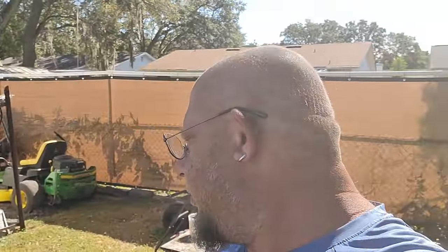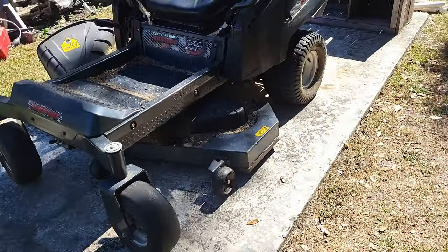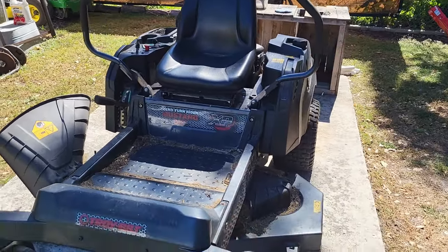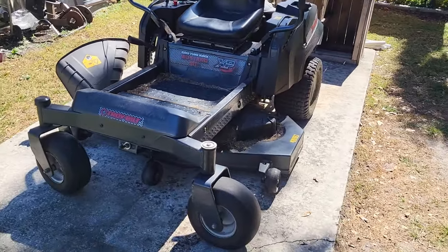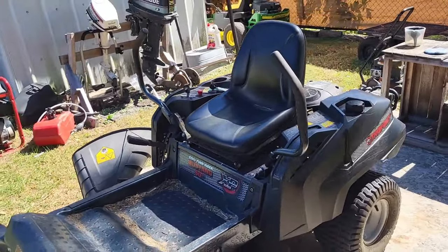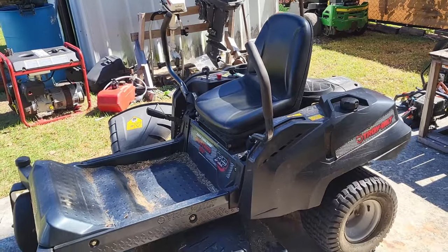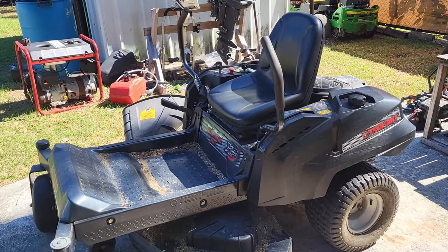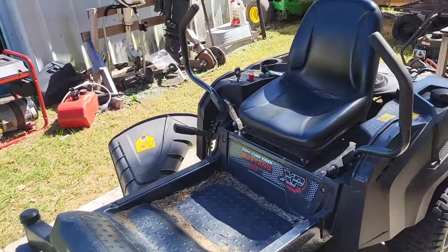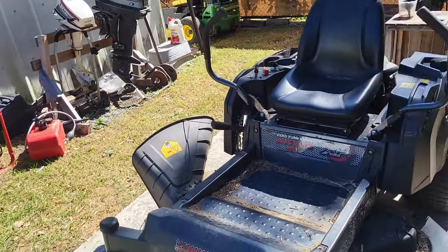Hi guys, welcome back to my channel Monkey Wrench, I'm Kelly and the monkey with the wrench. Today we're going to be doing a very short video. I had this Troy Built Mustang XB come in yesterday — it was diagnosed before it was even taken off the trailer. The owner said he would be able to start it easily sometimes, sometimes it was difficult to start. It usually ran for two to three minutes, then it would shut off, and then he could start it right away again and it would run for another two or three minutes and shut off.